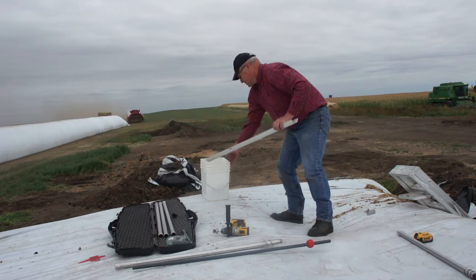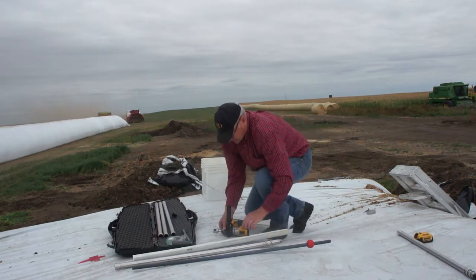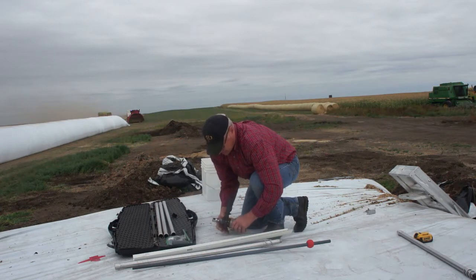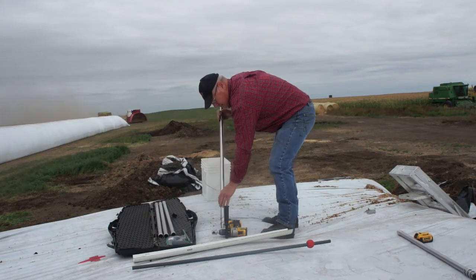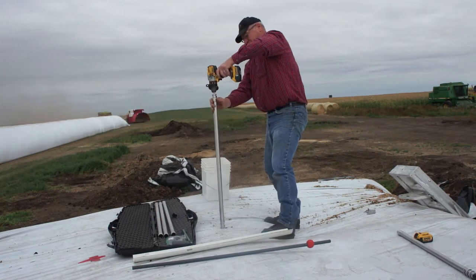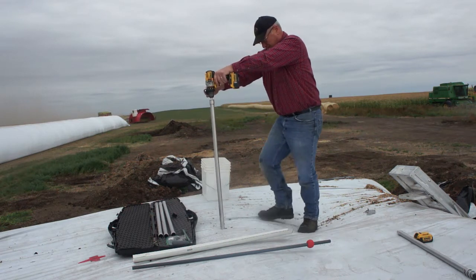We know that the farmer is removing that mold off the pile before he feeds it, so we're not going to include that in our sample for analysis, because the farmer normally removes it anyway. Then we'll go back in the same hole, add an extension, and get our second depth drill.